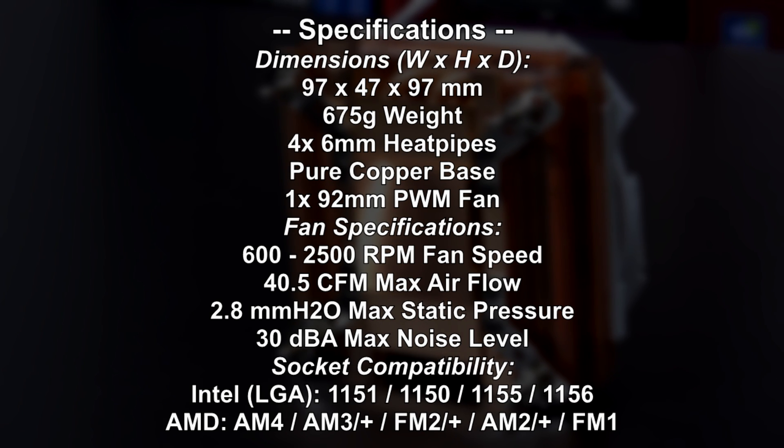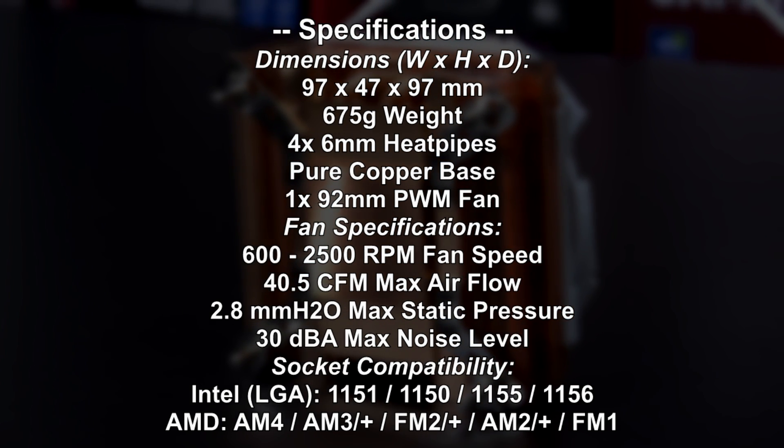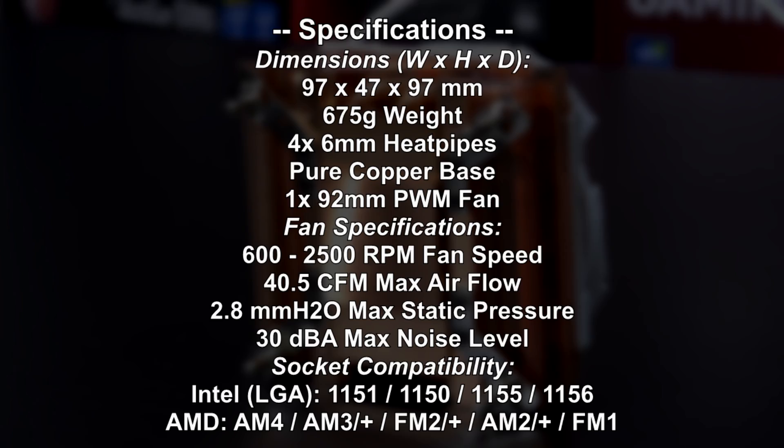As for socket compatibility, only the mainstream Intel sockets are supported, which makes total sense, and same goes for AMD.